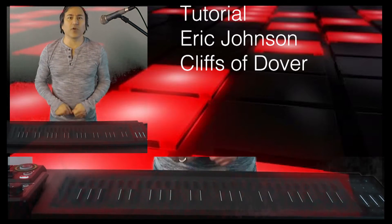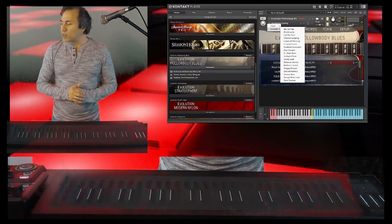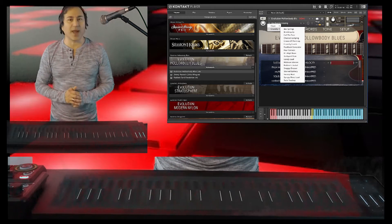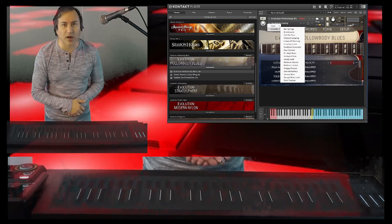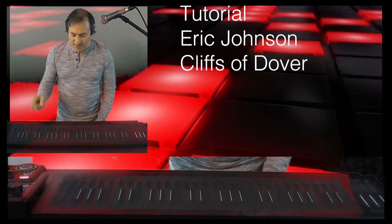Hey y'all, today's tutorial we're going to be featuring Kontakt Evolution's Hollow Body Blues — it's a great lead guitar patch through this Kontakt software, triggered by the Roli Seaboard 49 fretless keyboard.